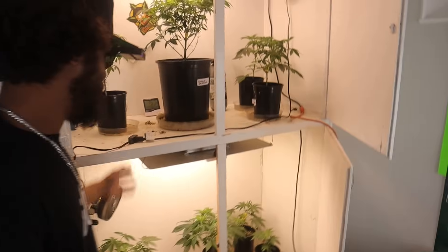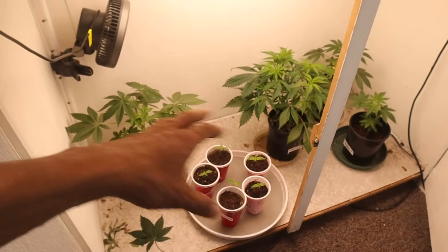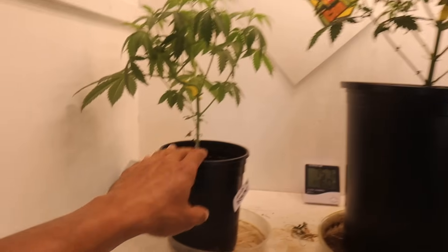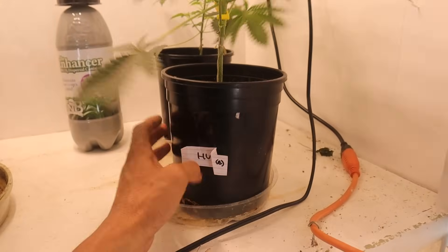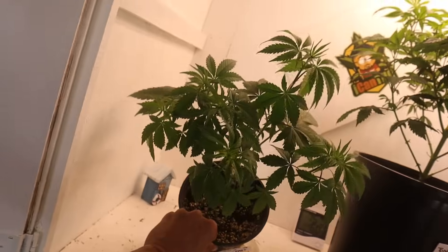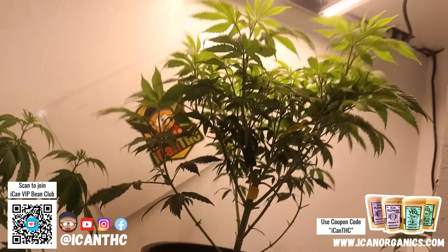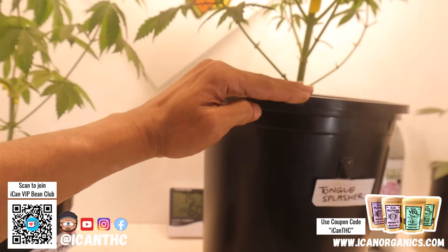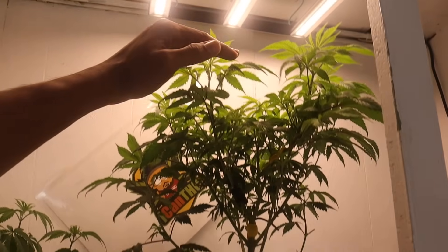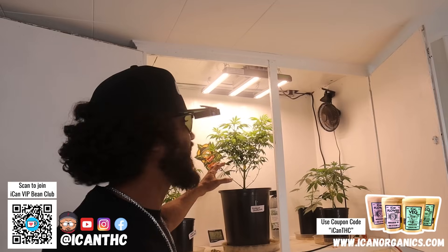In the veg chamber, this is where all the ladies hang out right before we flip them into the flower room. The veg chamber works great simply because I got two spaces — one down below and one up top. The one down below is slightly smaller, so I start off all my seedlings and early veg down there. Up here we've got a little bit more space — usually about three plants at this size, or we can fit a ton more if they're smaller. These are all in one-gallon pots. These are all the Hulks Breakfast — that's the french toast crossed with Bruce Banner, the original Bruce Banner from Dark Horse Genetics.